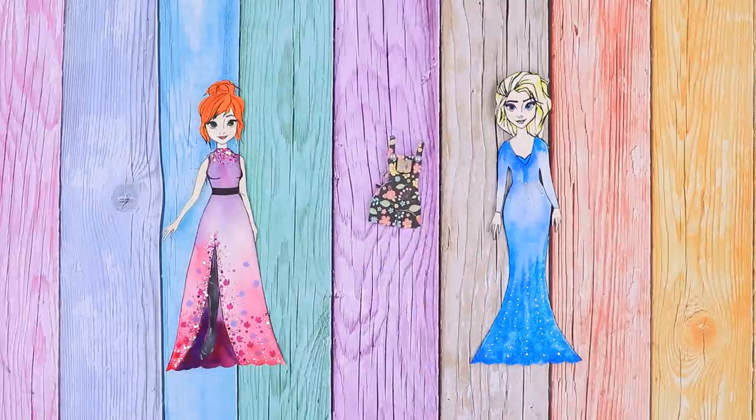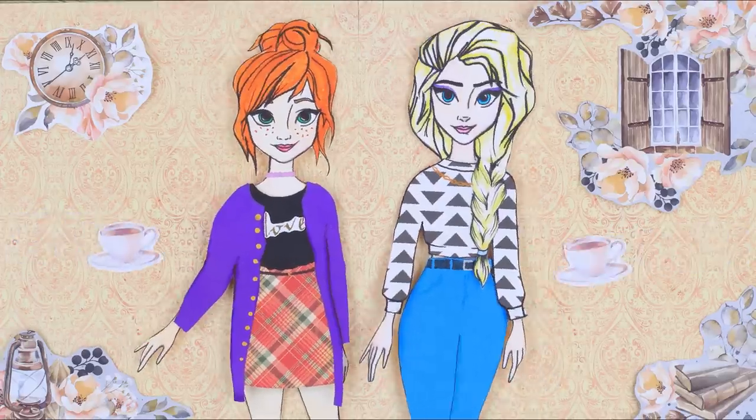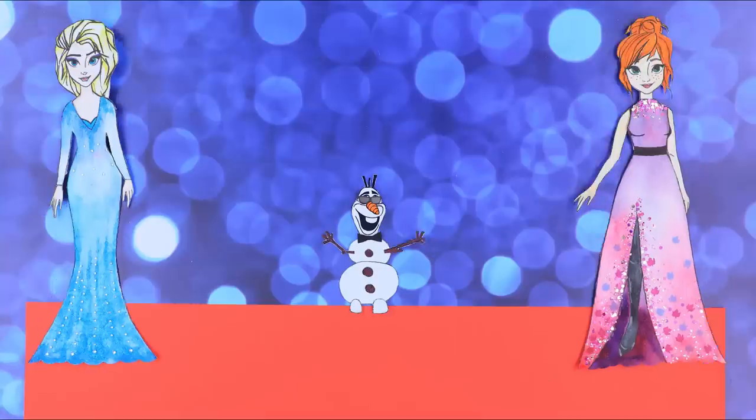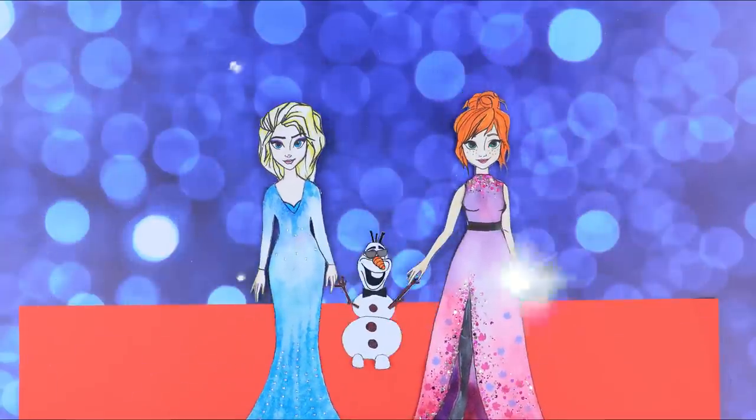Today, we DIY-ed a few awesome outfits for the sisters! Hit the thumbs up if you'd want to be friends with Elsa and Anna in real life! Click on the bell and subscribe! Lalalu makes the most fantastic ideas real!